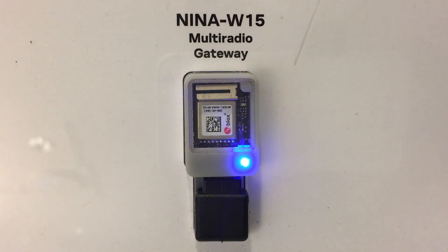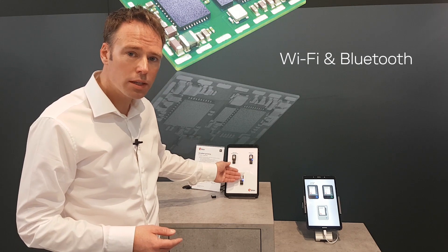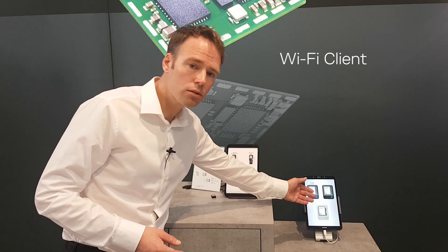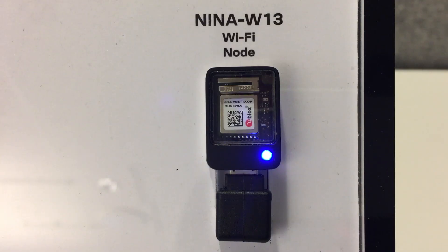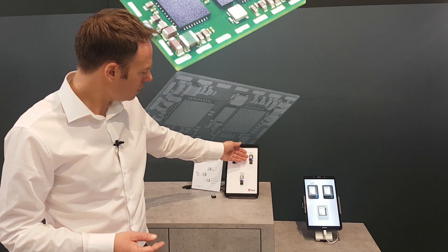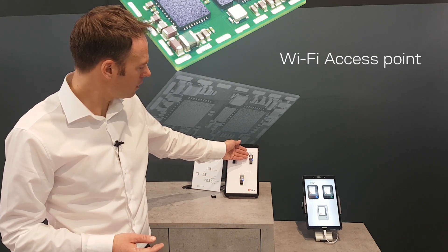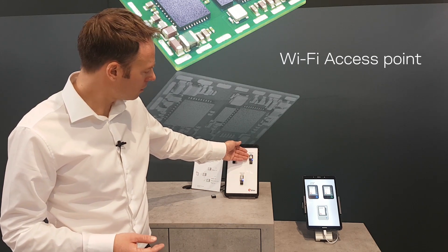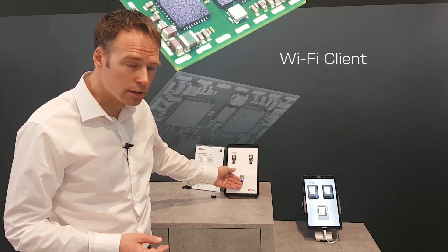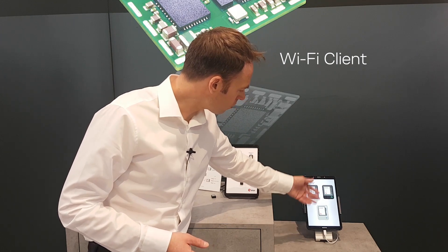In this scenario, NINA W15 acts as a Wi-Fi and Bluetooth multiradio, and also as a Wi-Fi client connecting to the cloud. The other scenario is a Wi-Fi node built on NINA W13. Here, NINA W15 acts as a Wi-Fi access point connecting the Wi-Fi client, and then it acts as a Wi-Fi client connecting to the cloud, which is represented here by the tablet.